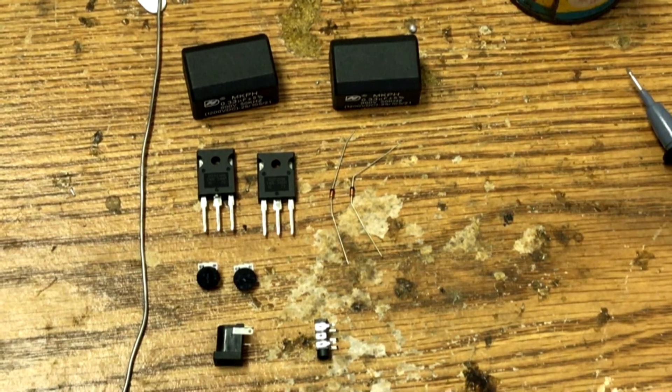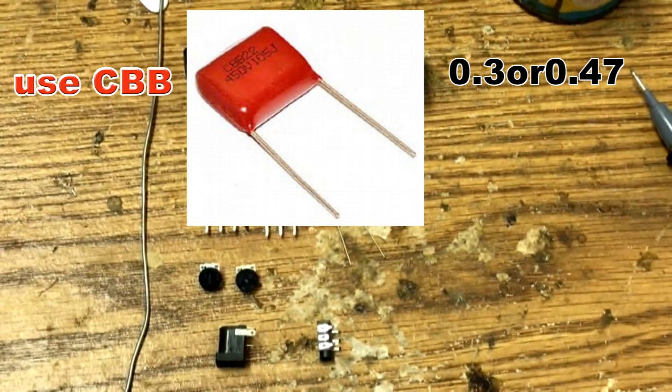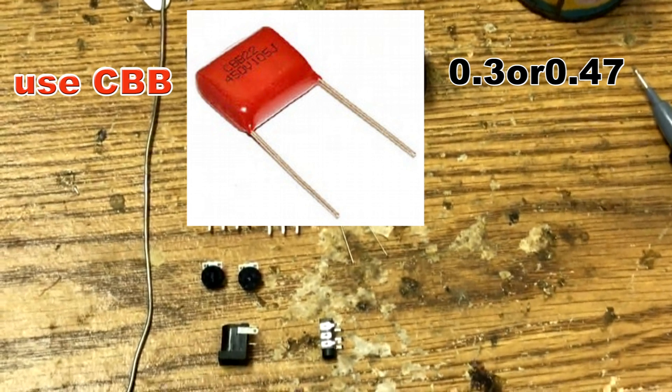Today we're going to make a Tesla coil with MOSFET. Two capacitors — if you want to do this project, use CBB capacitors. You can use 0.3 or 0.47 microfarads.